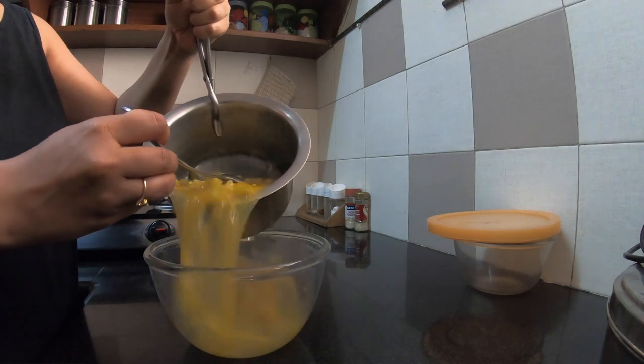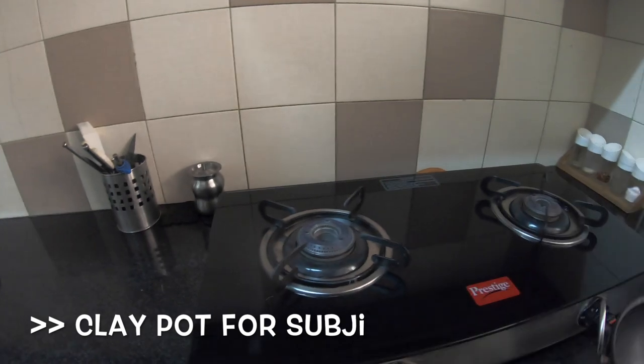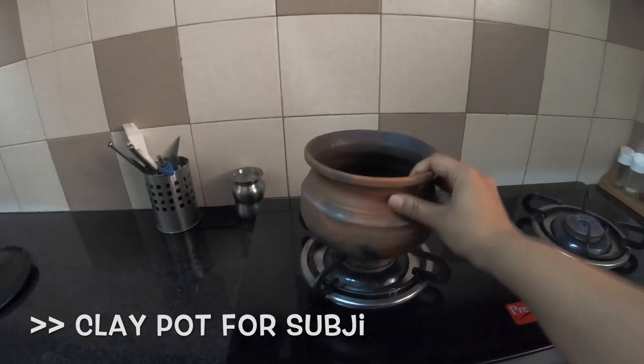So you can use the brass utensil to cook your food, but once the cooking is done make sure that you transfer the food out of it. The second option for cooking sabjis is my current favorite — a clay pot. A clay pot is probably the healthiest way to cook your food. Not only is it chemical free, but the minerals and the mud in the clay pot enhance the nutrient value of your food. Moreover, when you use a clay pot the food has to be cooked at a low flame, and when food is slow-cooked the nutrient value is enhanced.